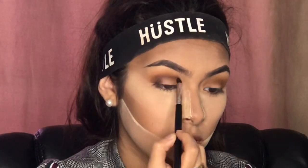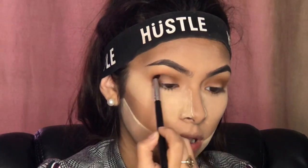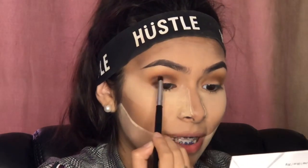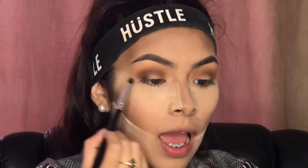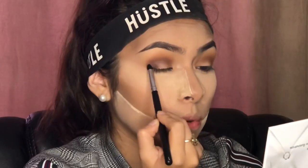A person asked: 'Any tips for eyeliner? I forever struggle.' What I do is grab tape, apply it on the outer corner of the eye, and outline my eyeliner. Once you remove it, it should be cleanly lined out. If it's not perfect, just grab a cotton swab and carefully clean it up with concealer or makeup remover.